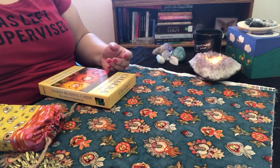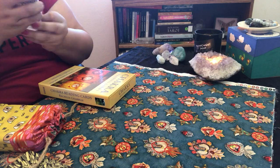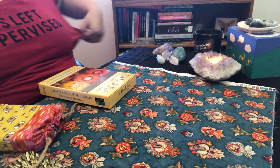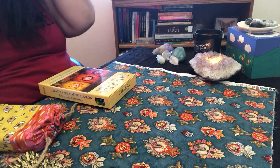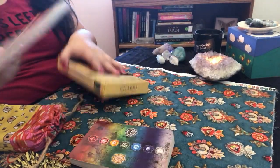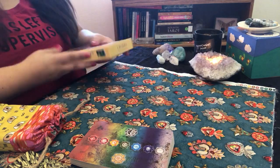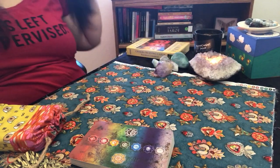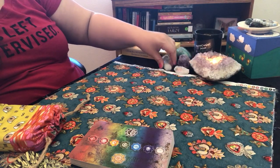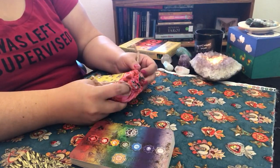I also cleanse the room prior to the session — I lit sage, have incense going, and sometimes use sprays. I'm going to do the reading like I would normally do a client reading so you guys can watch and enjoy. Go ahead and get comfortable — try to tune out everything else in your mind and be present in this moment. I sprayed lavender to help get you in the zone.